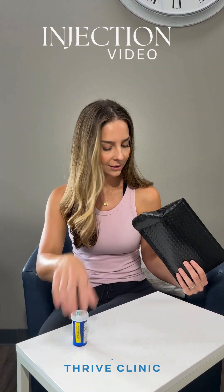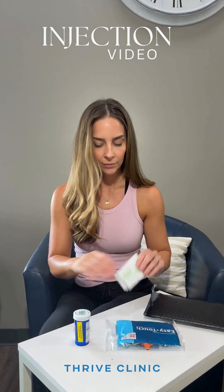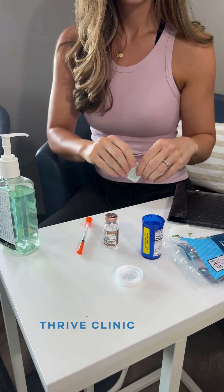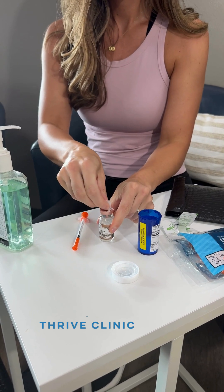Hello, this will be a quick video showing how to safely and easily give yourself a peptide injection at home. Start by washing your hands or using hand sanitizer and setting up on a clean surface. Wipe the top of your peptide vial with an alcohol pad for about 10 to 15 seconds.